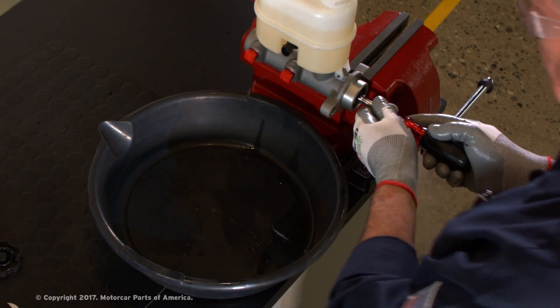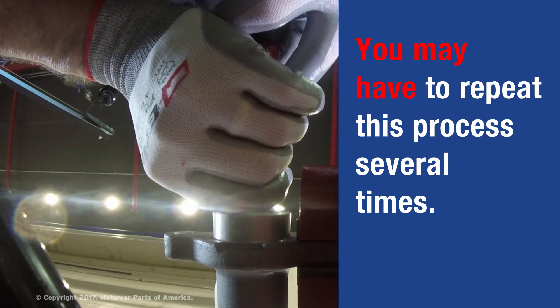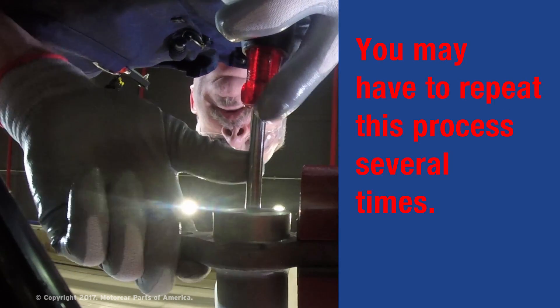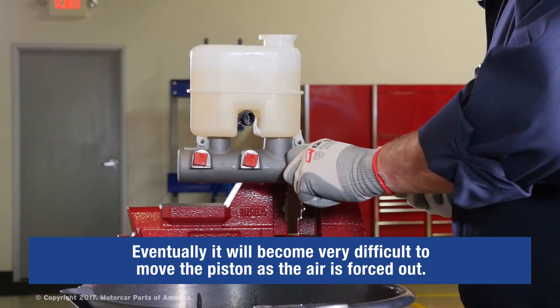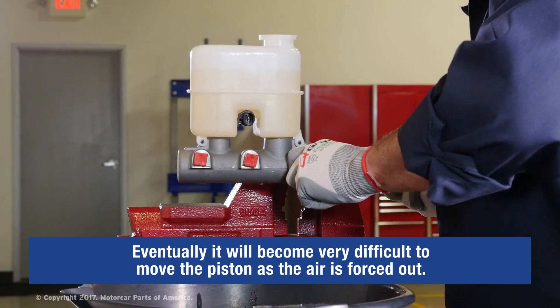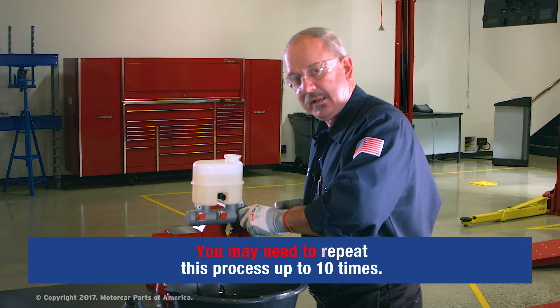Now the next step: we're going to slowly and steadily push that piston in on this master cylinder. It may take several tries, but eventually that piston is going to get very, very difficult to push in. It's going to take a lot of force and effort, and you'll barely be able to move it eventually.